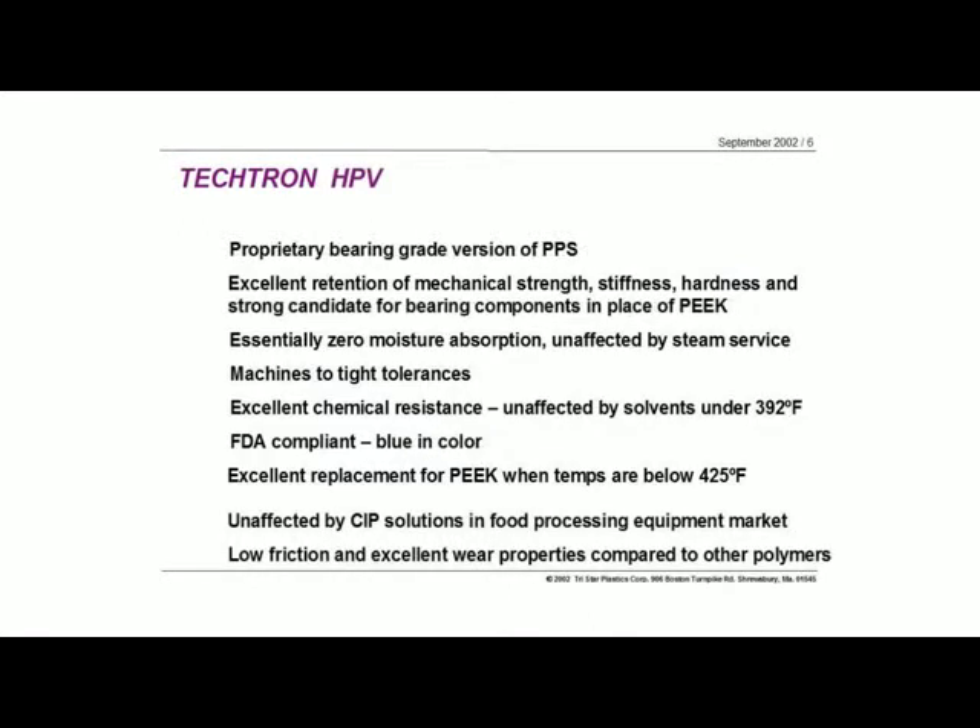Now, the Tektron HPV, which is the bearing grade version, is unique in terms of its makeup. There are other bearing grade PPSs out there, but the HPV material from Quadrant is unique in how it's made in terms of its fillers. We get the same strong mechanical properties, and so for a bearing application, with temperature being the driving force, it's a very good material.